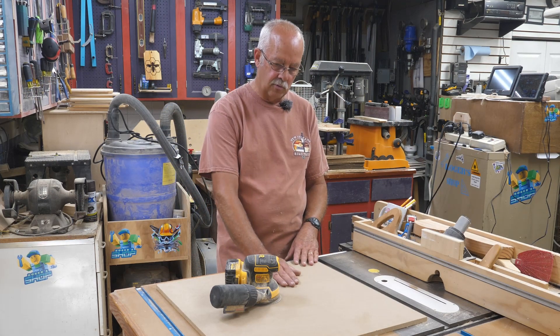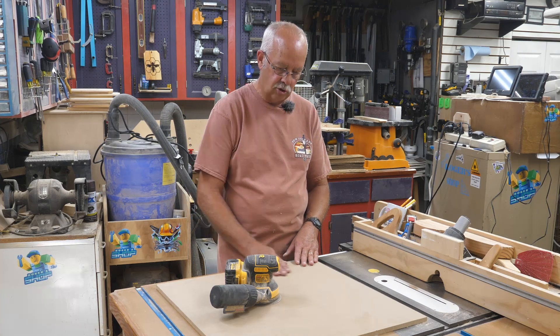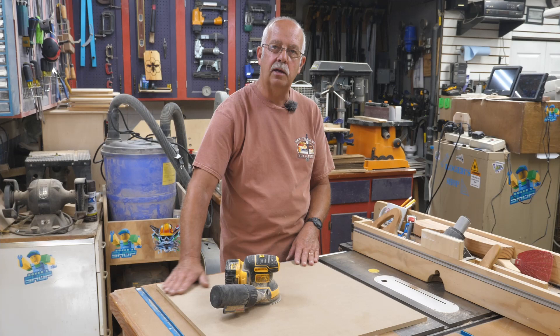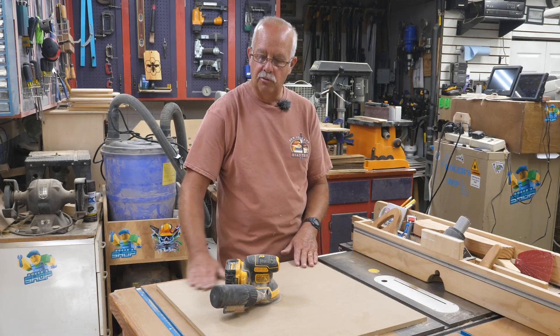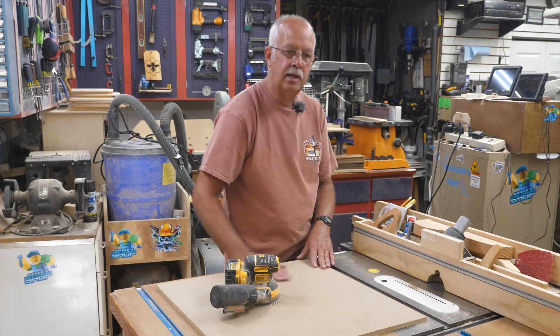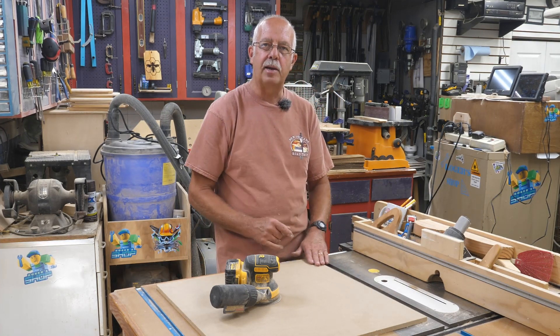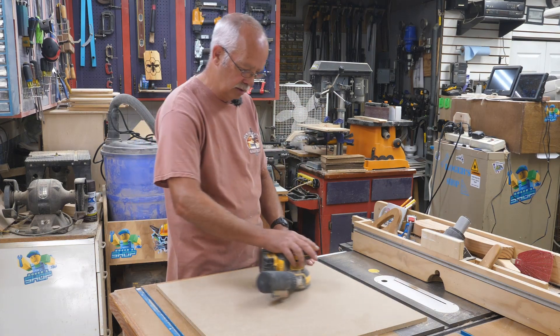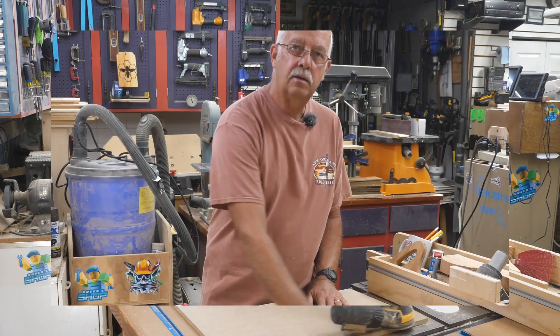With that being done, the next thing I'm going to do is sand this down with 220 grit — I'll probably do it on both sides. Although it is very smooth, I like to make it even smoother and get some of that factory finish off the top for when I burn it. It always makes it a little darker and nicer.